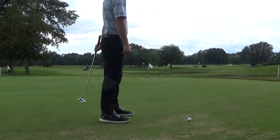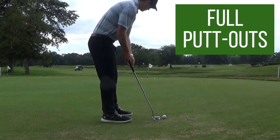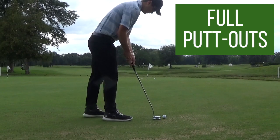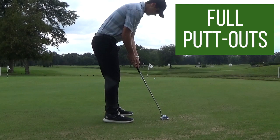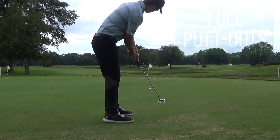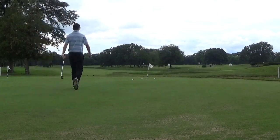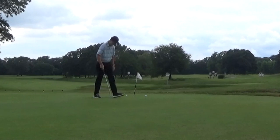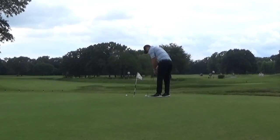Now I'm just playing normally — no tees, nothing on my mind except lagging the ball up there. The only difference is I'm going to be putting everything out. The great part about putting everything out is not only do you get a great feel for your lag putts, but you also get a decent amount of short putts from ranging distances and ranging slopes. So lag putting is a great way to actually work on everything in your putting game.